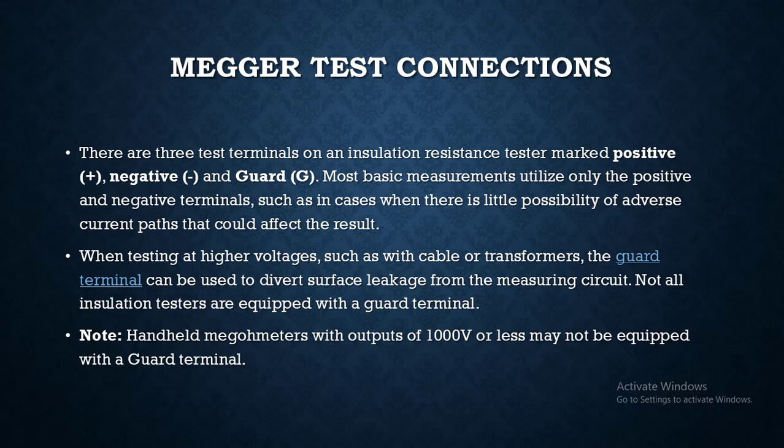For example, small handheld 1kV megameters used to test mostly control cables do not require the guard terminal, so you will not find it on those. But for the 5kV mega, you will find the guard terminal included. After completing this training, you will know whether it is required to purchase equipment with the guard terminal and what voltage level of insulation testing is required for your application.